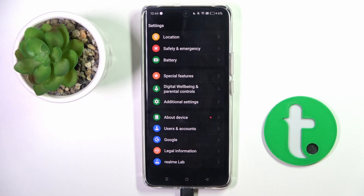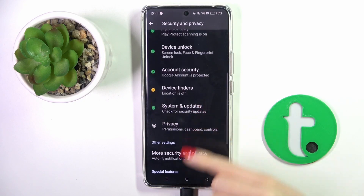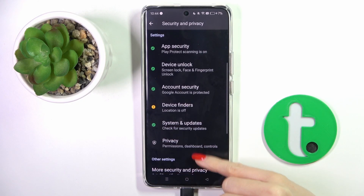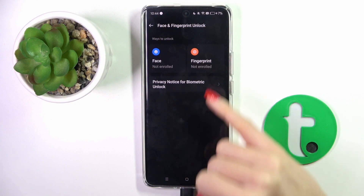First of all, open the Settings. Now find and select Security and Privacy. Here go a bit lower and select Device Unlock. Now click on Face and Fingerprint Unlock and select Fingerprint.